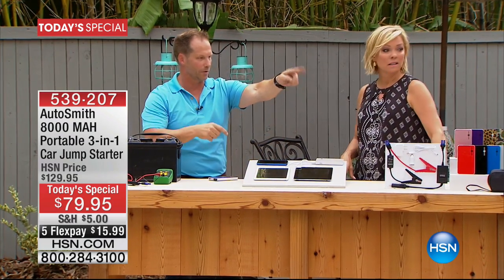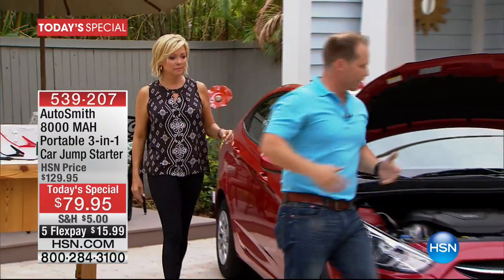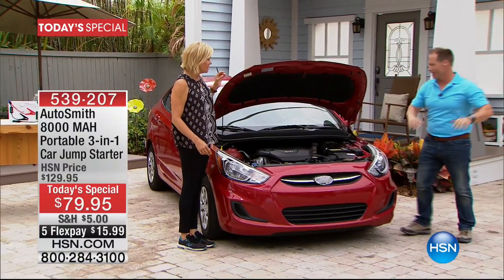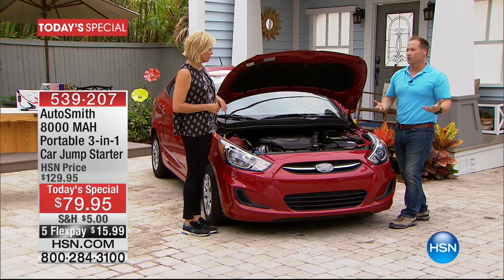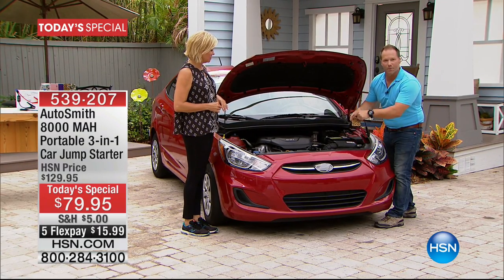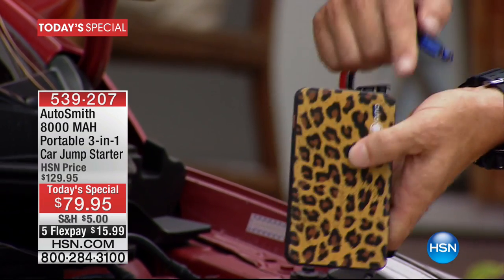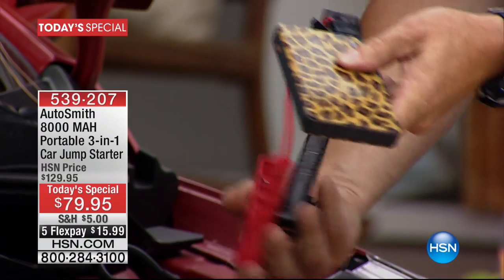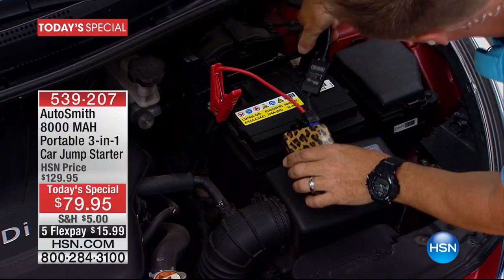In order to get cars jumping together, you've got to wave someone down, hope they've got the battery on the same side, and make sure they're willing to stop. And even if someone does stop — the jumper cables are big, they'll scratch across the front of the hood, and people won't know what to do. With the Autosmith, it's about the size of a cell phone — fits in your pocket, purse — you simply plug your smart cable in, connect the positive and negative, and you're good to go.